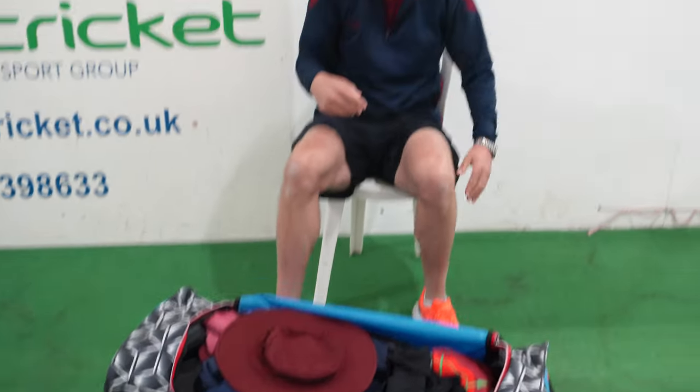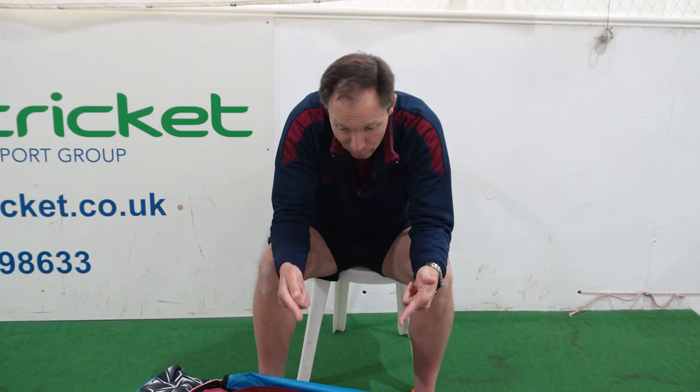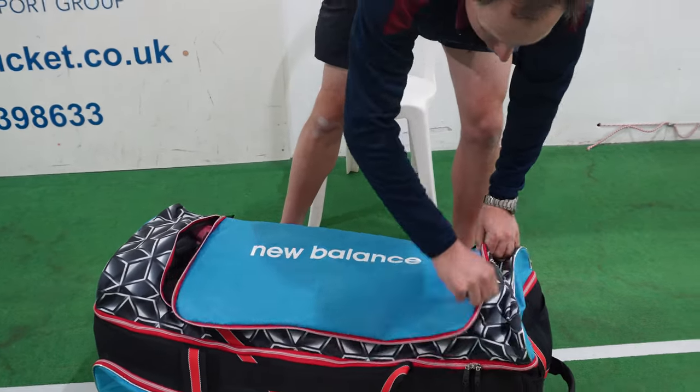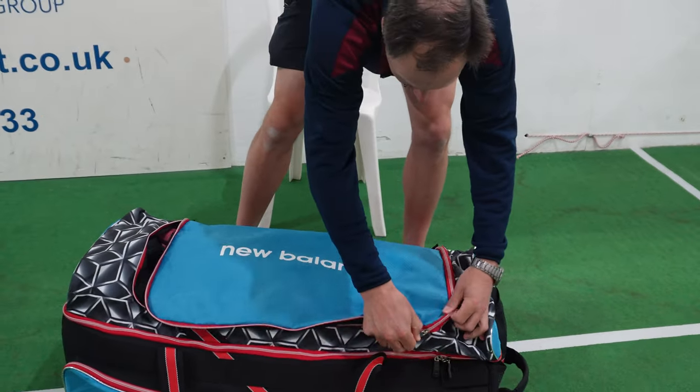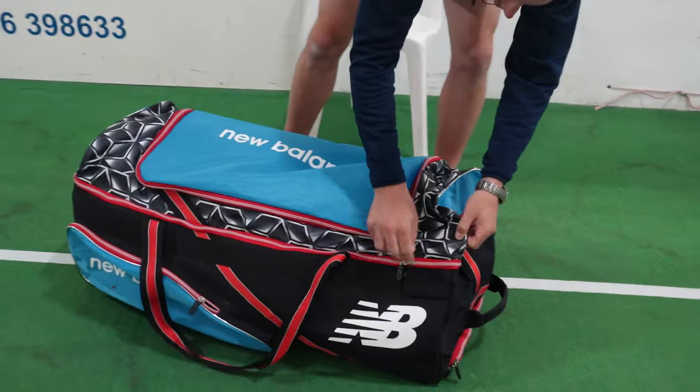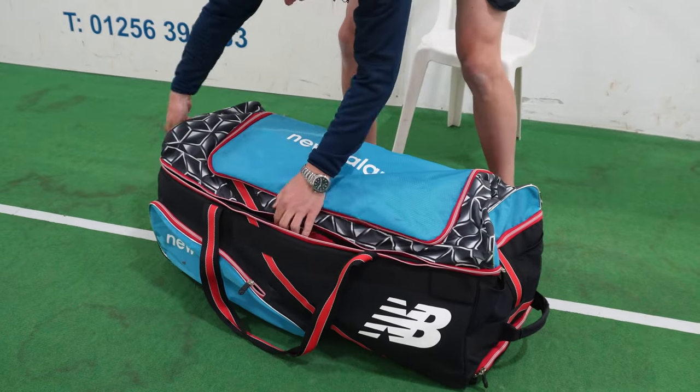The one thing I've had to do is at the end of the game when you've got sweaty kit, I don't want to put sweaty kit in with nice clean kit. So what I've been doing is taking an extra bag and sticking all my sweaty kit in there, then going home and washing it. That was one little addition I've found. The bat box at the bottom is brilliant — I'm not even going to show you that because it works really well.